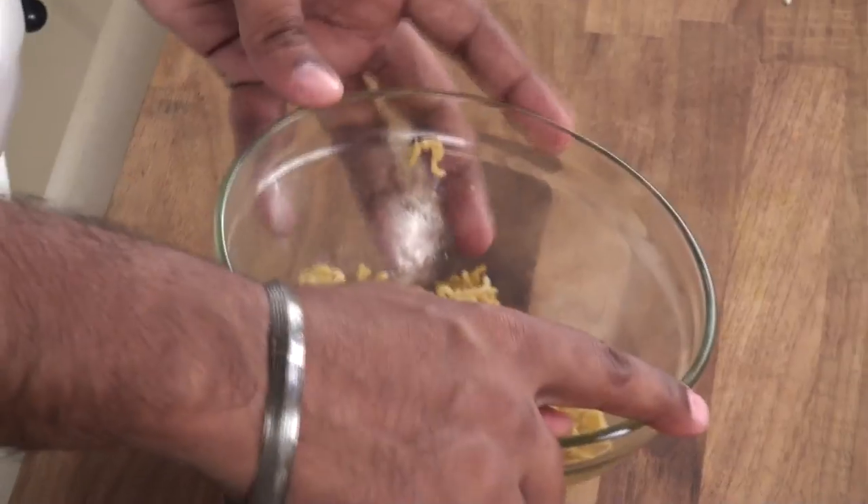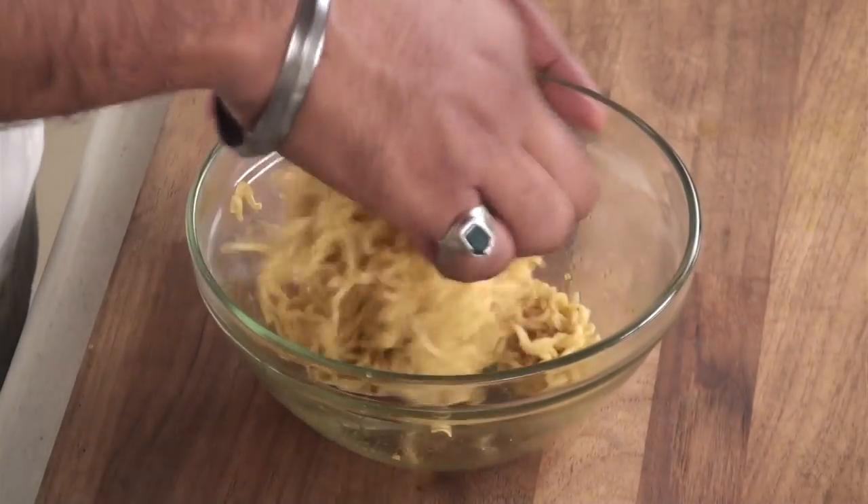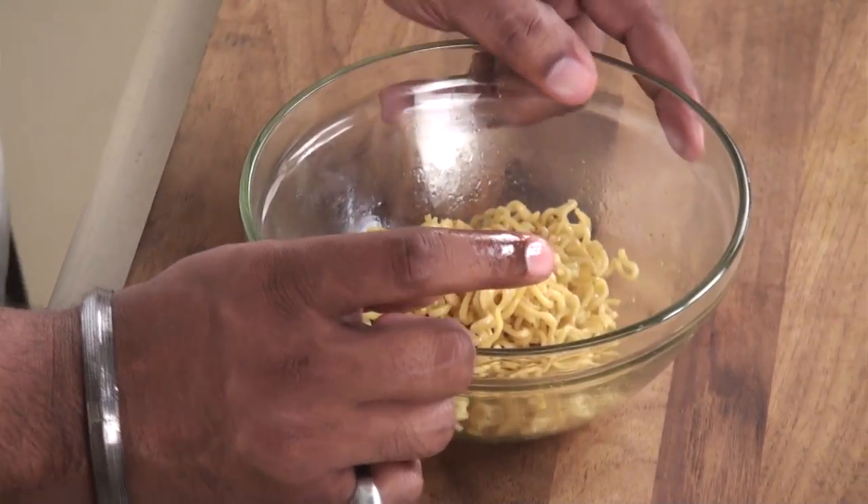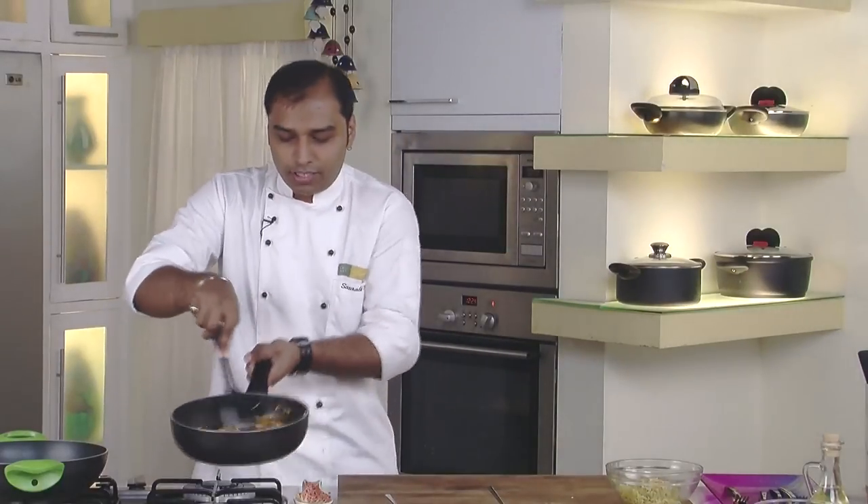When you cook these noodles according to the instructions, they turn out a bit saucy. But you don't have to do that — you have to reduce the amount of water a little bit so that the noodles are dry. When you get dry noodles, they are good for stuffing in the spring roll. That's the trick.